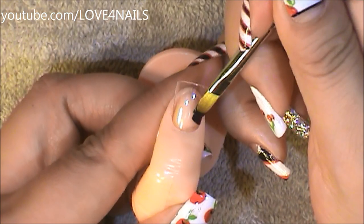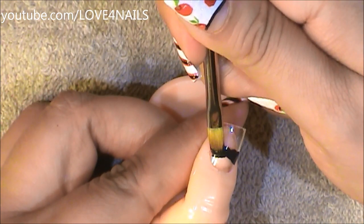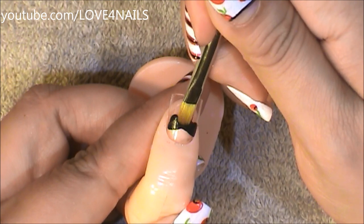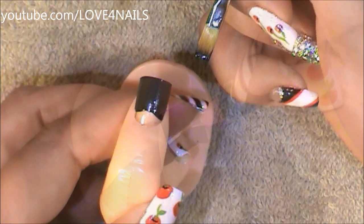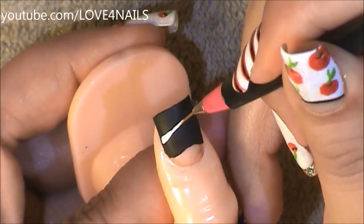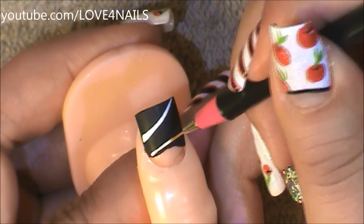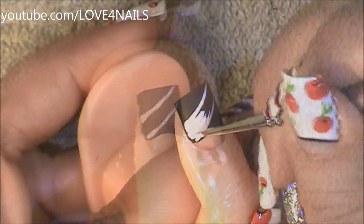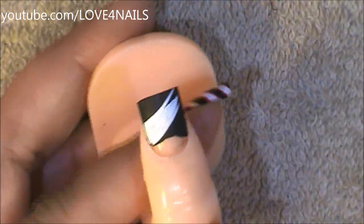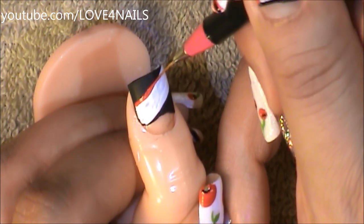For this nail, I'm also going to be making a half moon over the bottom area where I'm not going to be painting, and then I'm just going to fill it in from the top. Coming alongside the nail, I'm just going to paint a white stripe and another one a little bit lower, and I'm just going to fill in the space in between. Now I'm going to be outlining the corners of my white stripe in red.